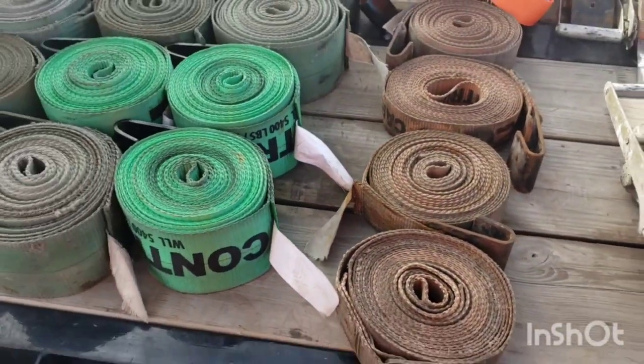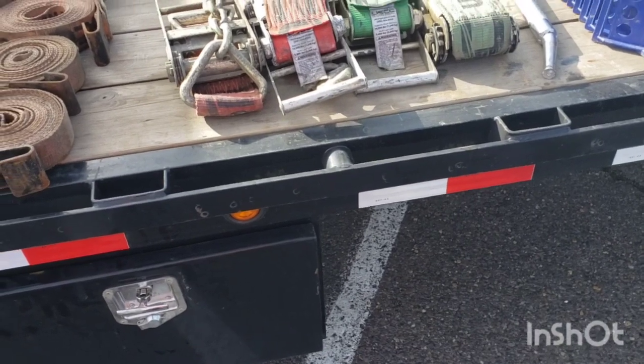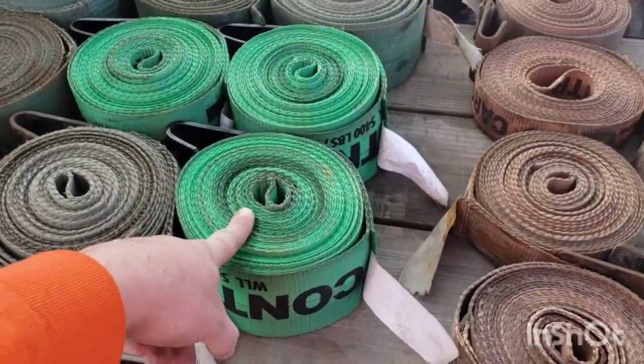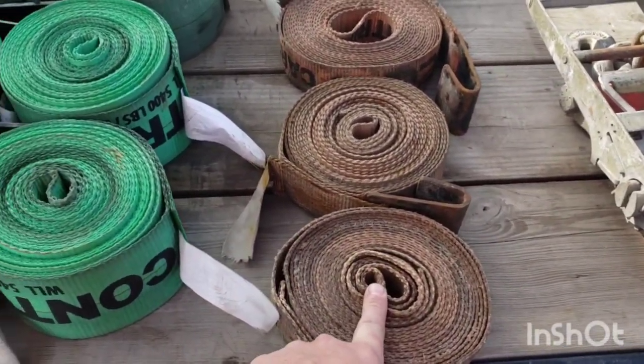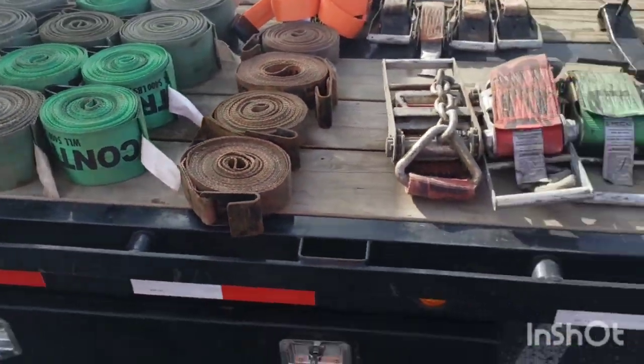Order corner protectors from uscargocontrol.com — they seem to have some of the best prices, especially when ordering in bulk. These four-inch straps cost about $11 each. That's why I say be a truck driver — four-inch straps should be your primary use.